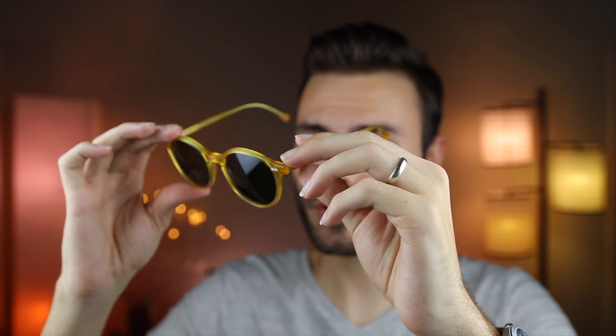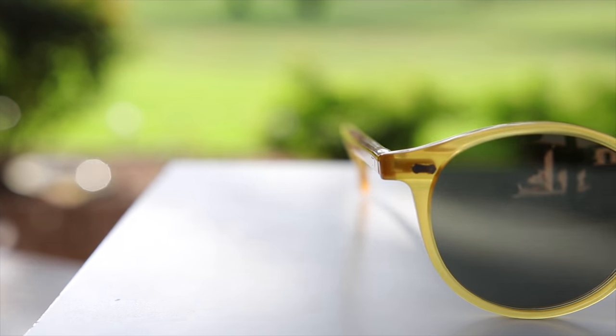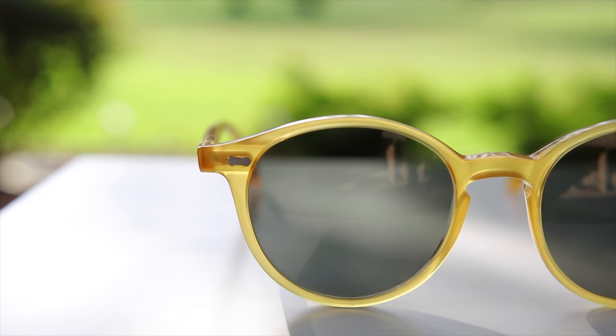And that's saying something because I own about 80 different pairs of sunglasses at this exact moment. To compare a pair of Ray-Bans to these bespoke sunglasses would truly be an insult to them. Ray-Ban's quality isn't anywhere near the quality of these sunglasses.